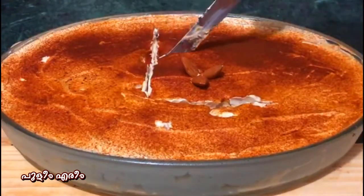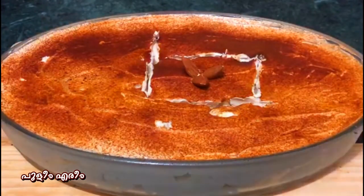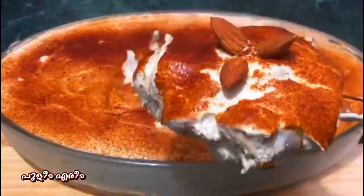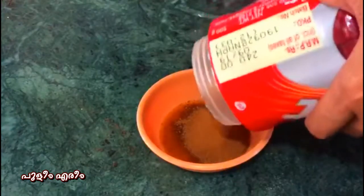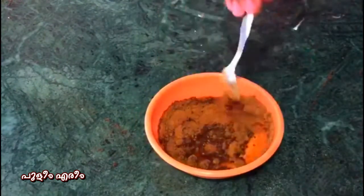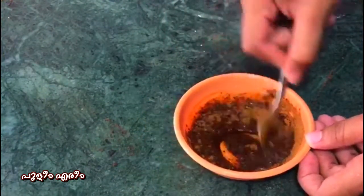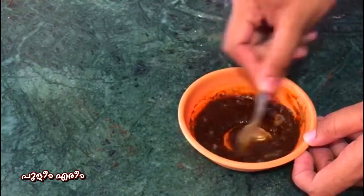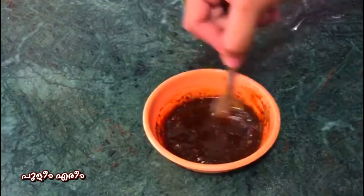I am going to add a pudding and mix it with a boost. Then we are going to add 3 cups of cake, then 3 cups of pudding, and some jelly. Then mix your 2 cups of cake. We are going to add according to the recipe.